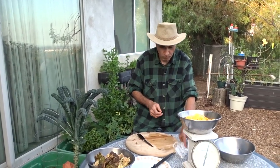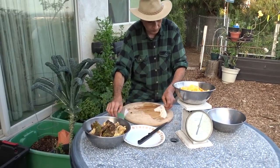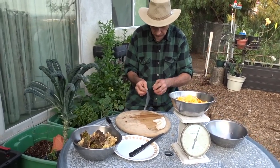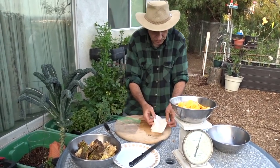I'll take your word for it. Like I said, it's an acquired taste — I've tried it a couple of times. It's chewy. Isn't it chewy? Yeah, it's very chewy.